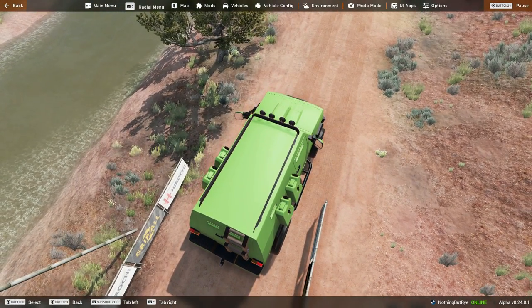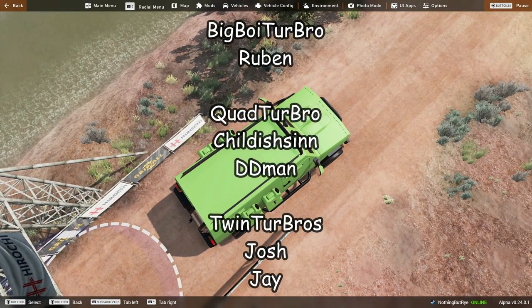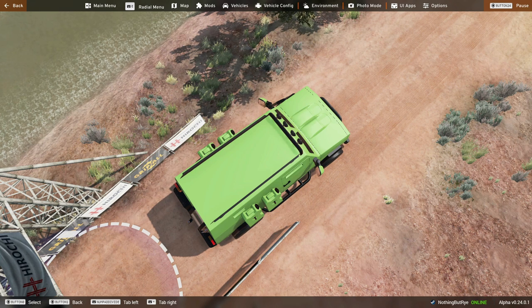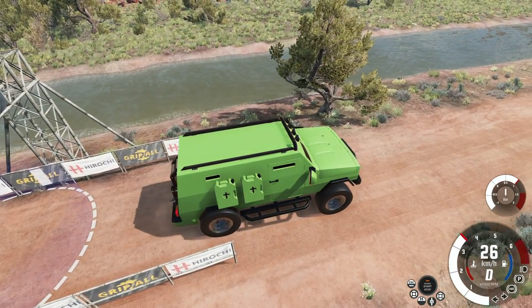Before finishing off, a huge shout-out to my channel members who've gone above and beyond to support the channel. Big shout-out to Ruben for being a big boy turbo member, thanks to Chetherson and DD Man for being quad turbo members, and thanks to all my twin turbo members and everyone else — you guys are awesome. I'll leave a link below on how to support the channel. Thank you guys so much for watching, and I'll see you guys next time!